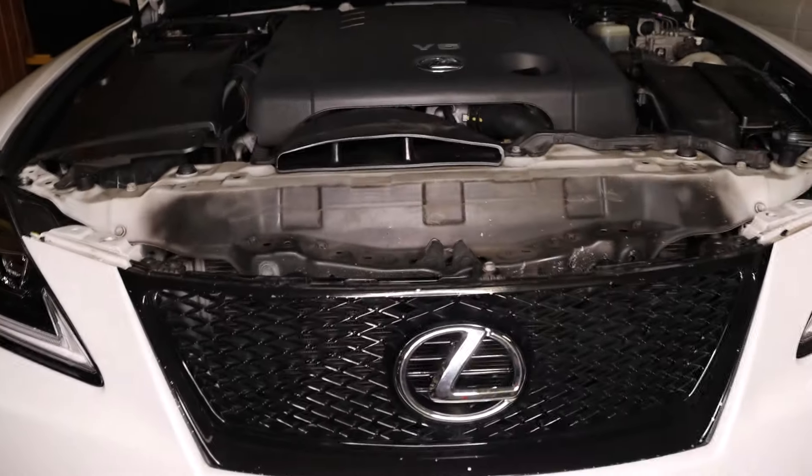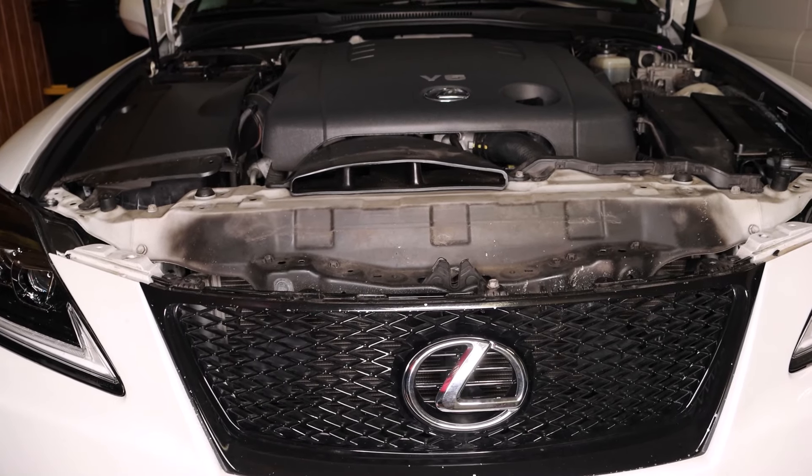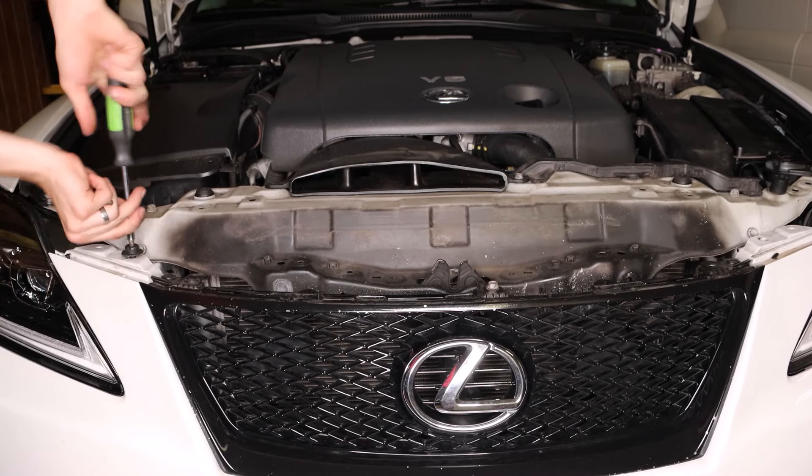Now with the bumper back on, we can go back to putting all the screws on top. These will consist of the 10mm bolt and all of the rubber grommets on the left and right side.